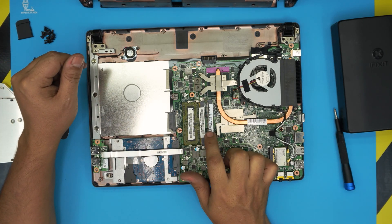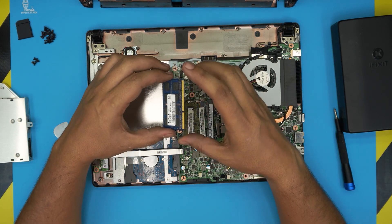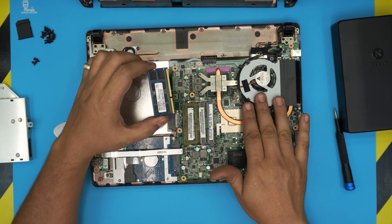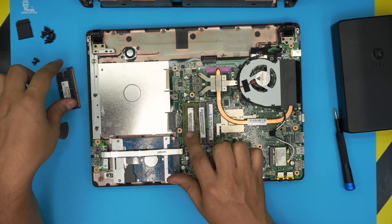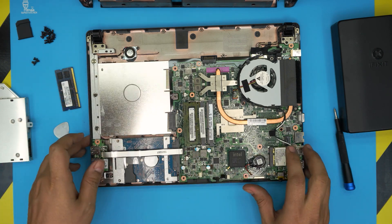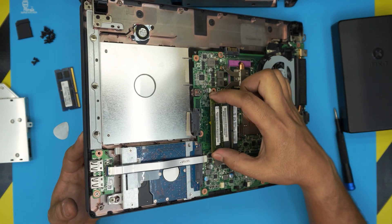You can add extra RAM — these are DDR3 sticks, link in the description. You can grab two gigs; this laptop can only go up to 4 gig total on the motherboard. To remove the RAM, pull the two trigger clips apart and the RAM will pop out at a 45-degree angle, then simply pull it out.